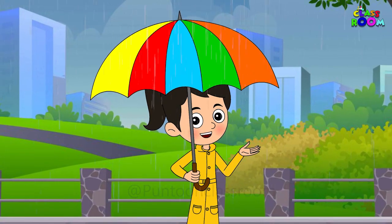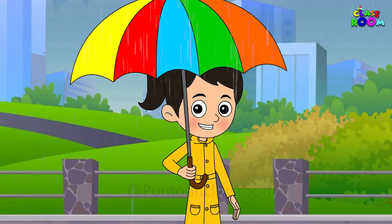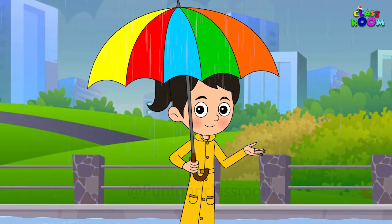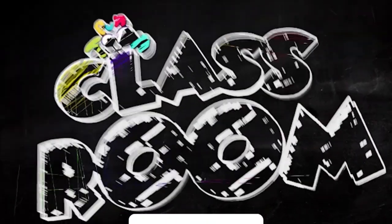I hope you enjoyed this tutorial on how to draw an umbrella. Stay tuned for more artistic adventures on Pundang Classroom. Happy drawing. Bye-bye!